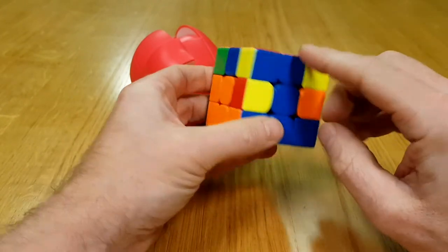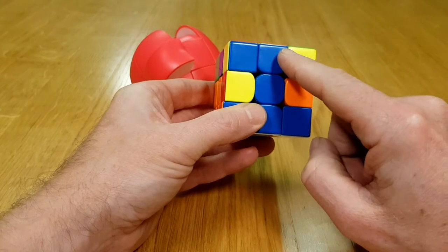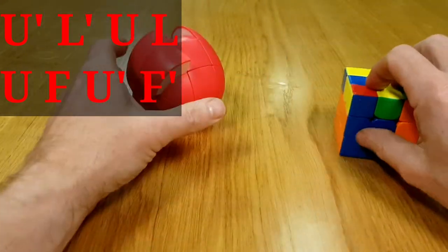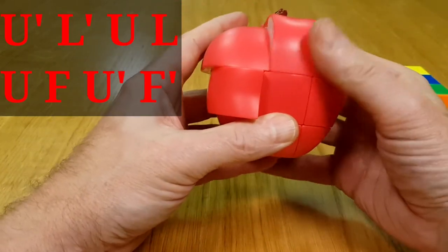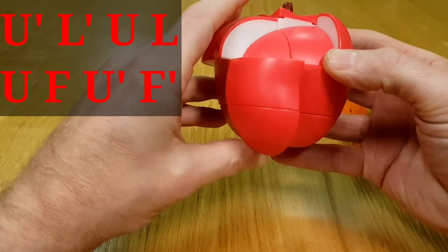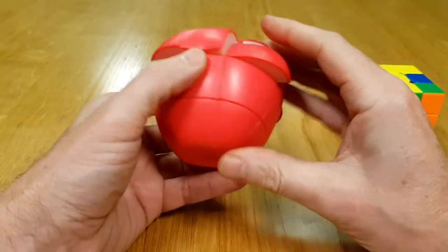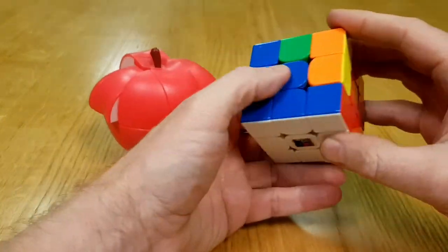So now we're going to be moving this piece in to the left. We've got a piece here — orange and blue — it wants to move from this side to go in to the left. We do that left-insertion move. And there we go, that is all the bottom layer done, just the same as this bottom layer here.